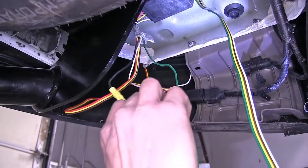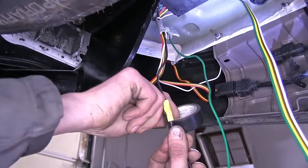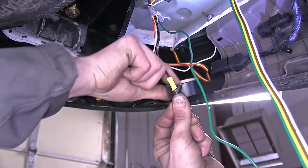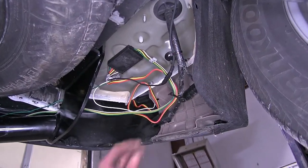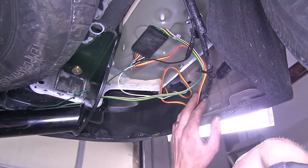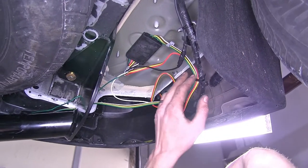For some extra protection, we'll wrap our butt connector with electrical tape to help keep the elements from damaging our electrical connection. We went ahead and zip tied up our wiring a little bit — our four-pole flat had some slack in it, and so did our connector for the driver's side. We just zip tied those to the factory wiring harness.